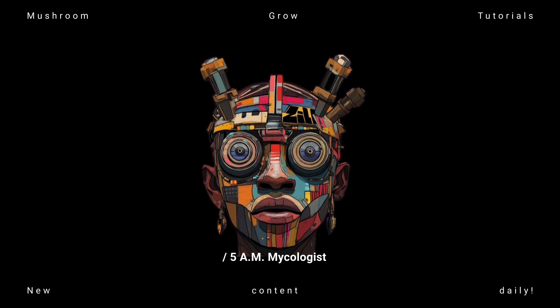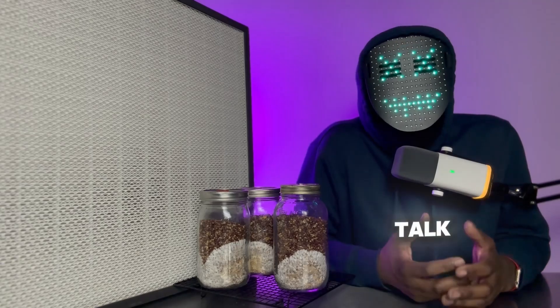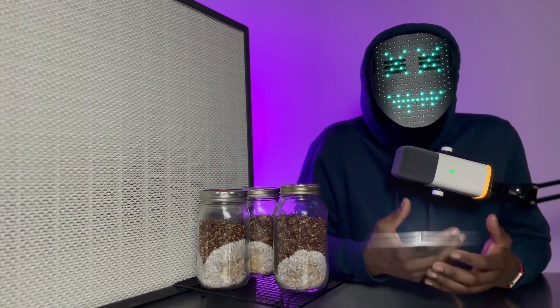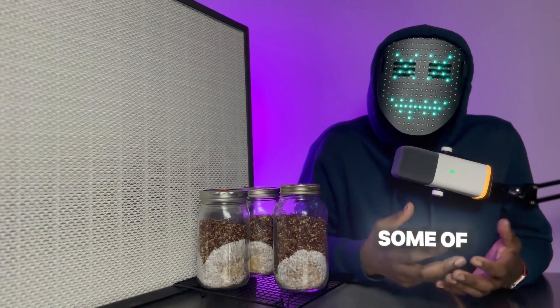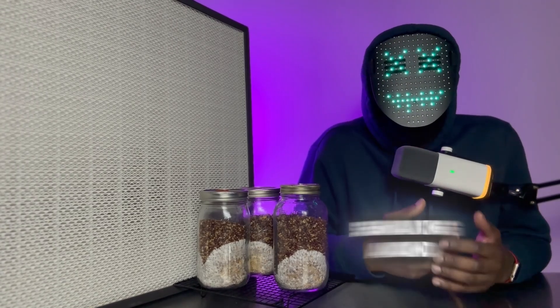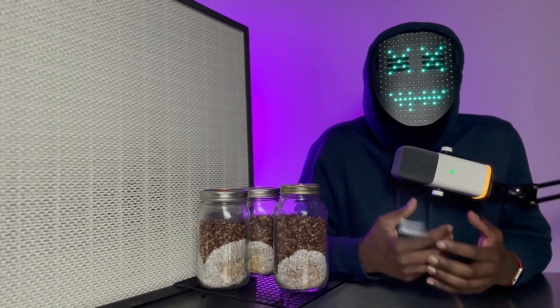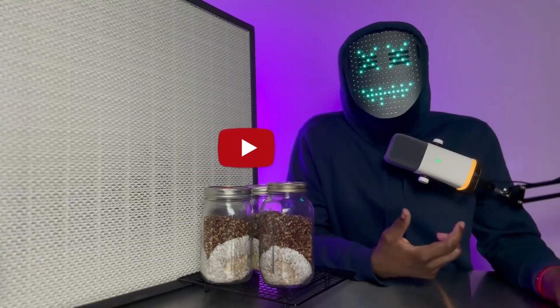There are numerous videos on YouTube that talk about and show you how to break and shake your grain jars when you are generating grain spawn. While some of those videos are helpful, I would like to explain the process of breaking, shaking, and redistributing your myceliated grain in a way that I would like a 5AM mycologist to understand it.